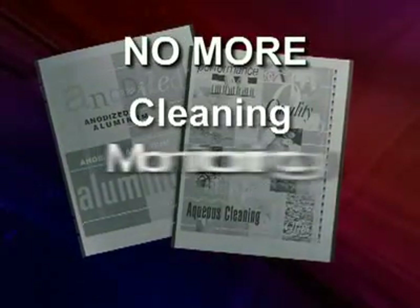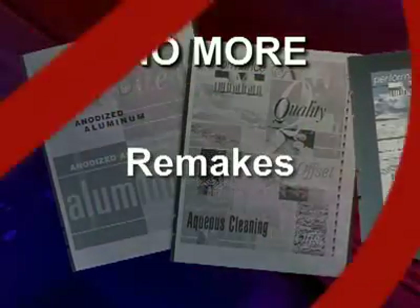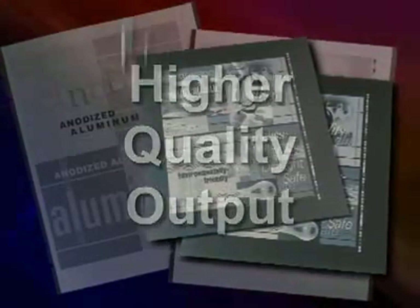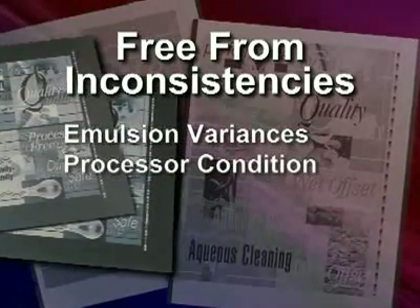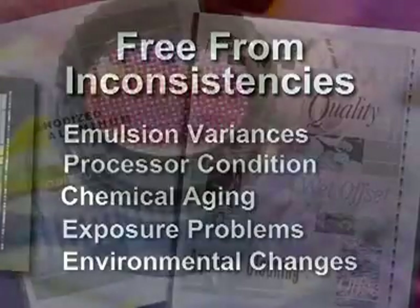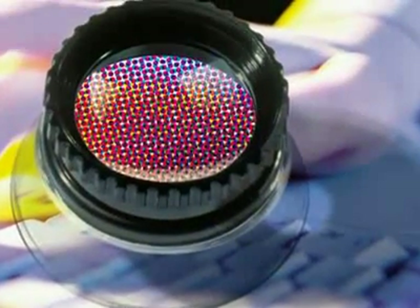A chemistry-free solution means no more cleaning, monitoring and maintaining the processor. No more remakes due to exposure or vacuum frame deficiencies or errors. You also get a higher quality output, free from the inconsistencies in image quality associated with emulsion variances, processor condition, chemical aging, exposure problems and environmental changes. With a first-generation dot, you are guaranteed that the dots you image are the dots you'll be printing.